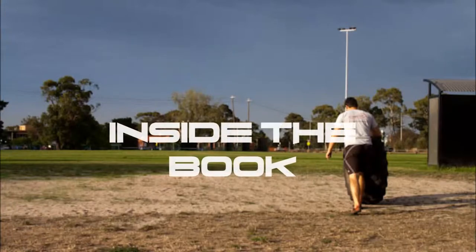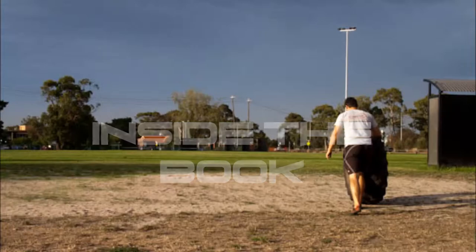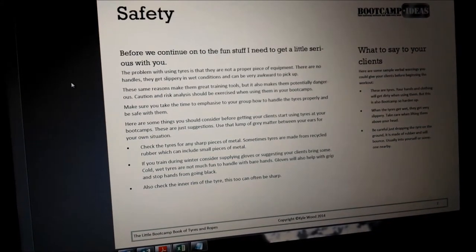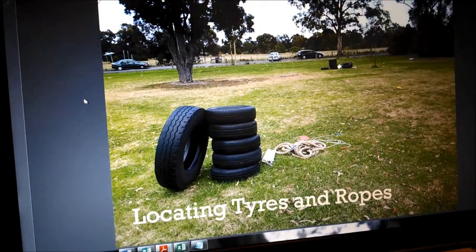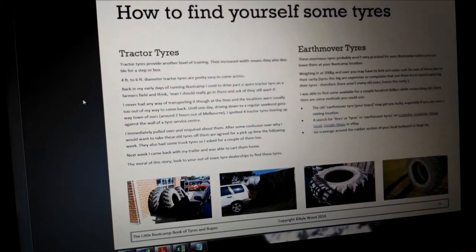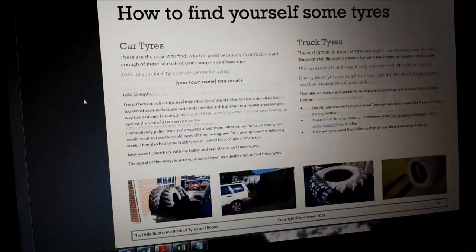I've tried to think of every conceivable question you might have about using tyres and ropes at your bootcamp. In the how-to section of the book, you'll read about what safety considerations you need to make before using tyres at your bootcamp, along with how to effectively teach this to your clients. There's also a massive section on how to actually find tyres if you haven't got some already, where to buy ropes, and how to transport your tyres — because there's no point having tyres if you can't transport them to your bootcamp.